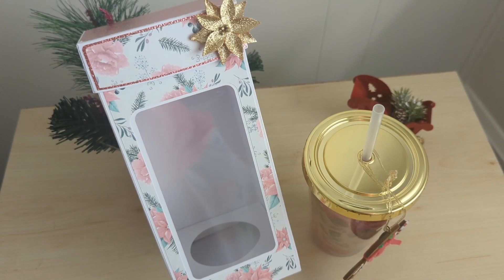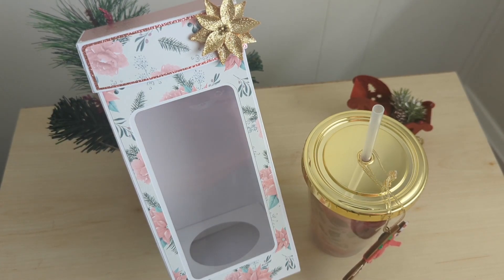Hello fellow crafters and paper artists, it is Shonda with Stockton Stuff. I am here with day number 11 to share with you what I am giving my secret Santa.